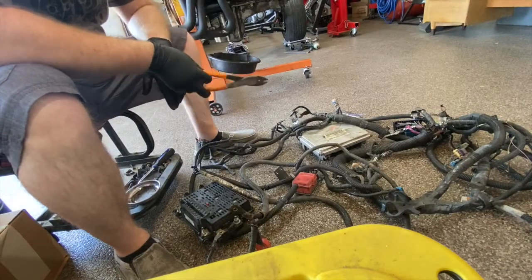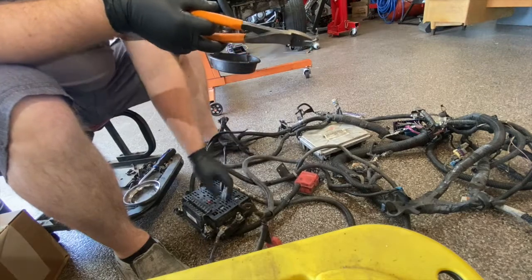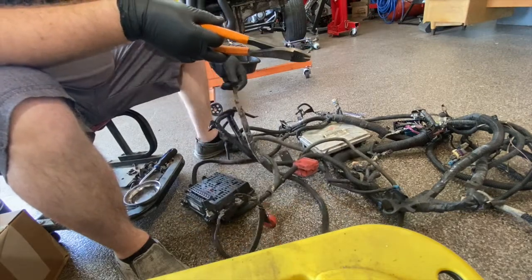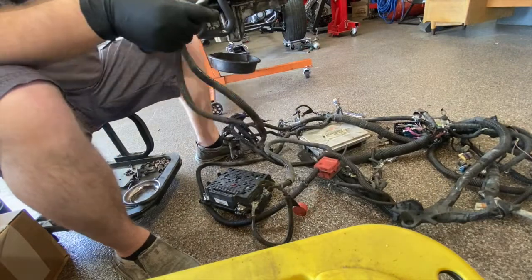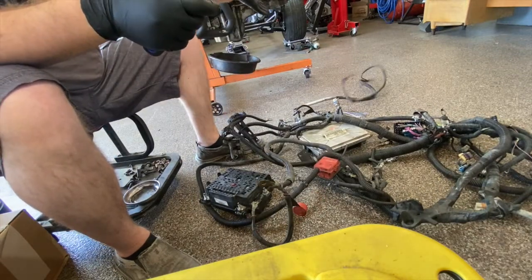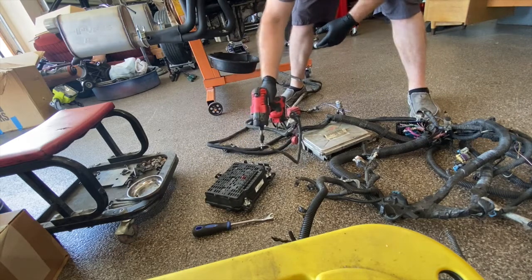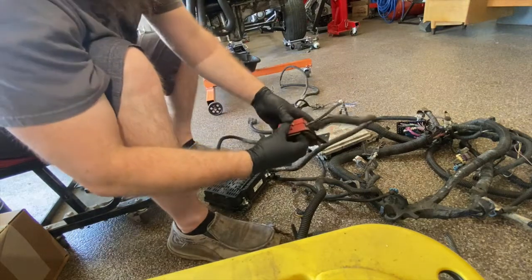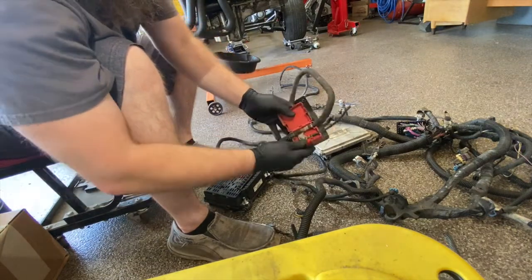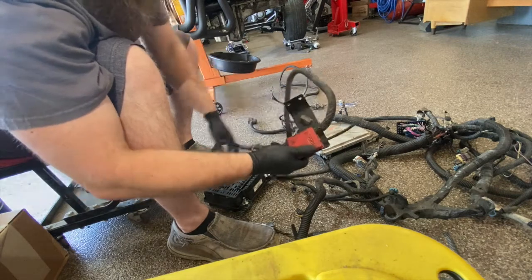I'm going to salvage this stock wiring harness for whatever I can use. Battery cable stuff would be a good start, along with the ground strap. I'll modify that bracket and reuse it somewhere, and I'll take this nice little junction block for battery positive.